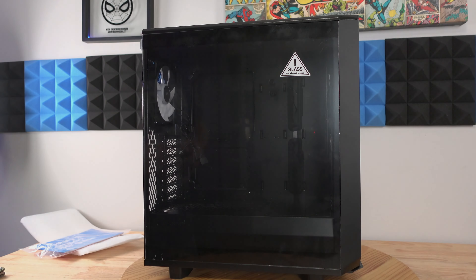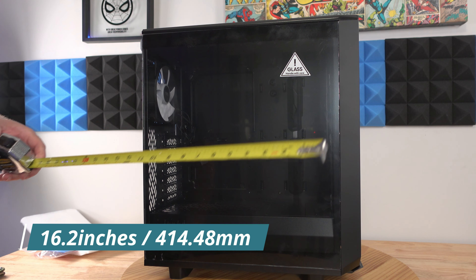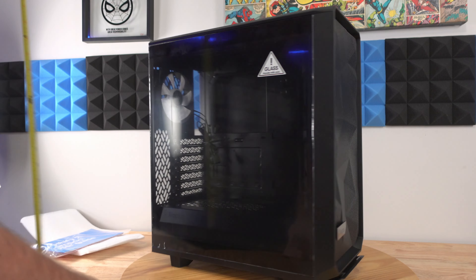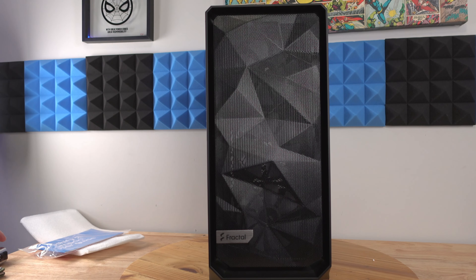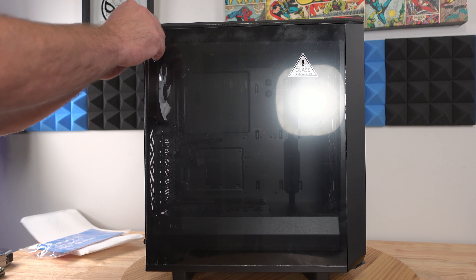Before we get to the actual internals of the case, the case is a little over 16 inches long, from the foot to the top a little over 18 inches tall, and along the front it's eight inches wide. So not incredibly huge but not incredibly small either.